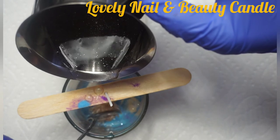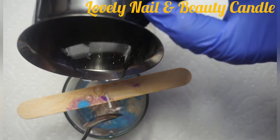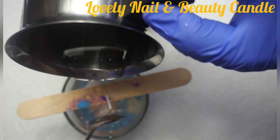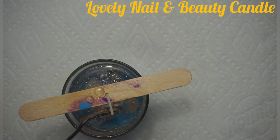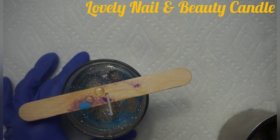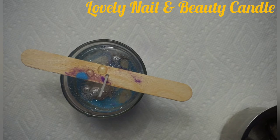I'm going to push back the flower because it's going up. There we go — that's my candle. I'm going to let it dry for 24 hours, and after it's dry, we're going to see how the candle looks. I'm going to put it on the side for 24 hours.